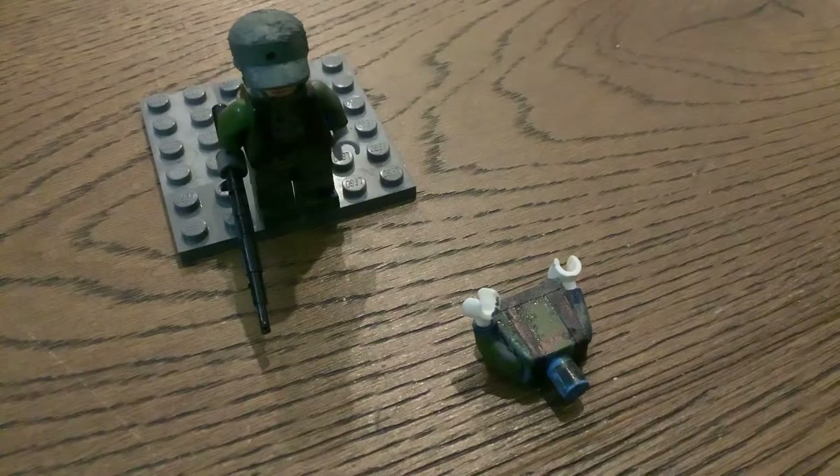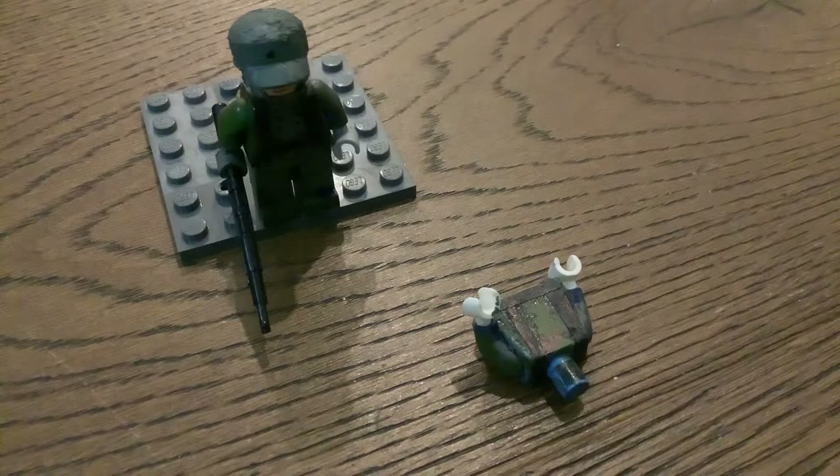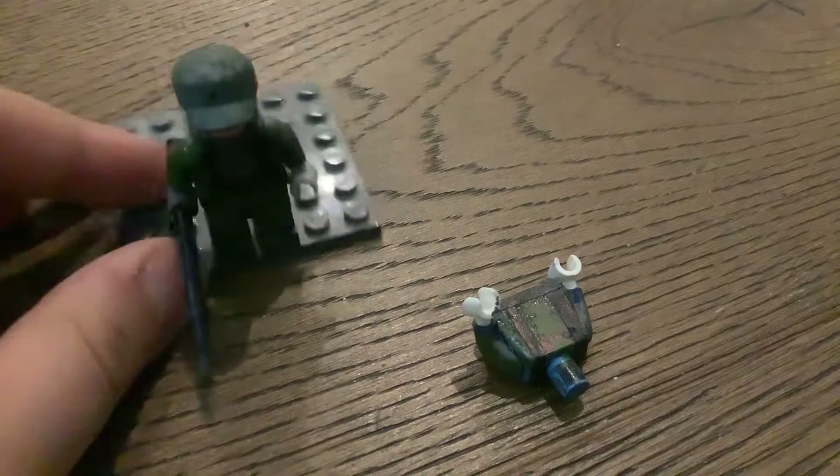Hello, this is part two on how to create your custom Lego WWII soldier. We did webbing in episode one, and now we're going to be doing gear, equipment and accessories.